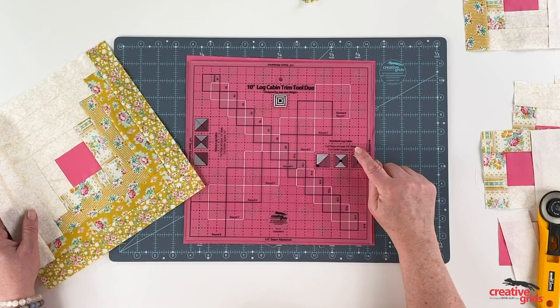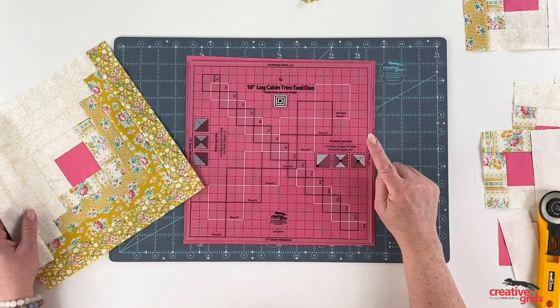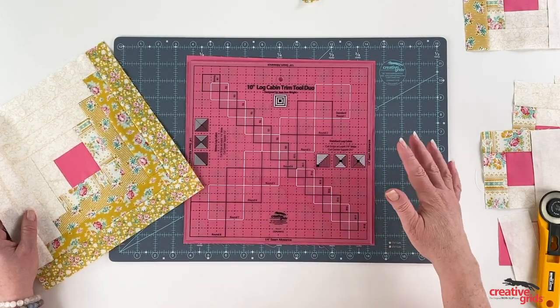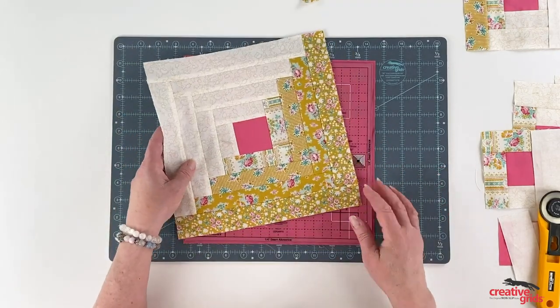Everything you need is right here. You're going to cut one and three quarter inch wide strips, and your center square is two and a half inches. If you forget that, it's printed right here on the ruler. So let's get started.